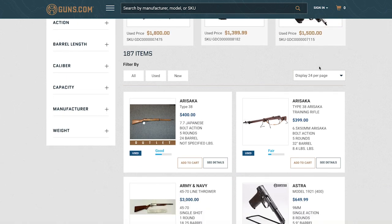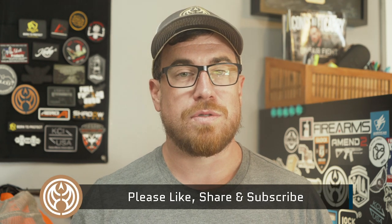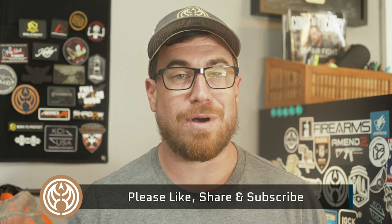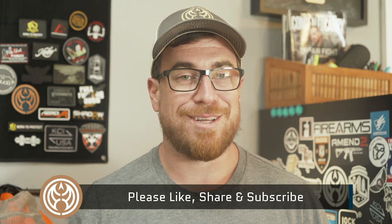Super neat stuff you won't want to miss. If you like this video please go ahead and share it with your friends and give it a thumbs up. Don't forget to subscribe to our YouTube channel — we have tons of great content coming out every single week. Until next time, have fun on the range everyone and stay safe out there.